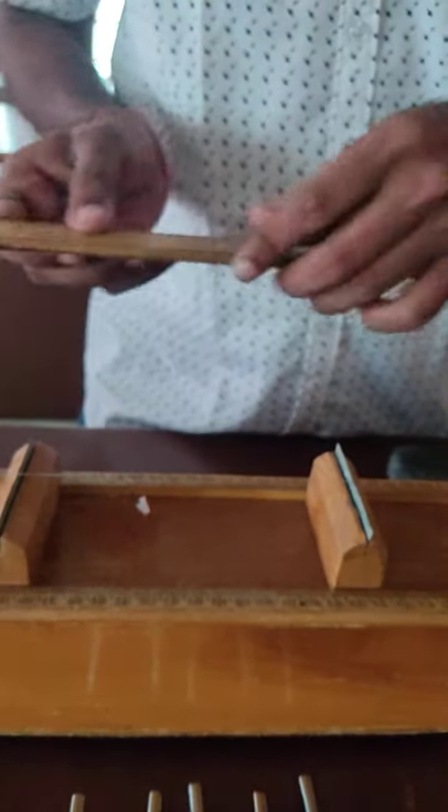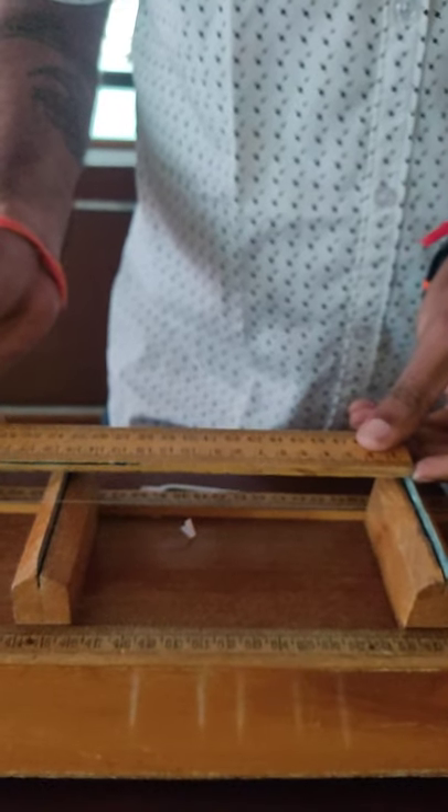Then with the help of scale, we can note down this reading. So it is 15.